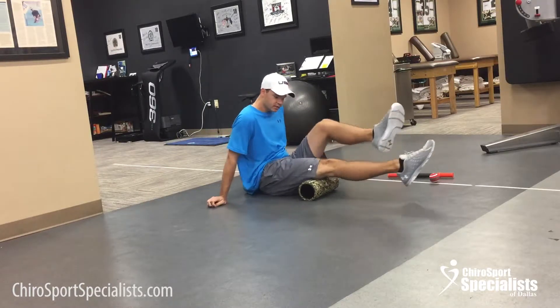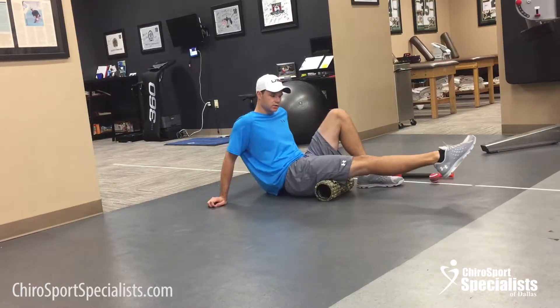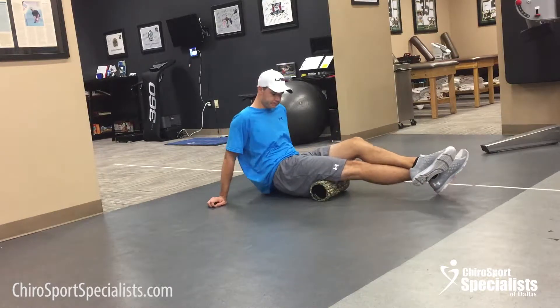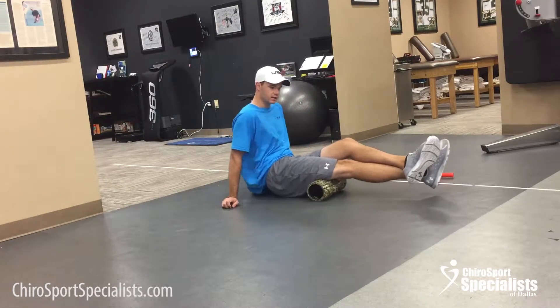From there we're going to do the hamstrings. Notice how I cross my leg over — that's going to use some more weight. If you don't need to, you can just roll like this; I need some extra weight. With these bigger muscles, break them apart into two spots: do the upper part, then do the lower part, so you don't miss anything.